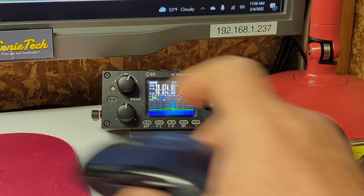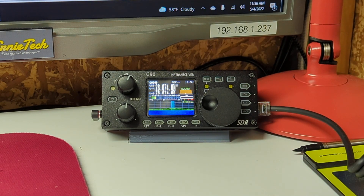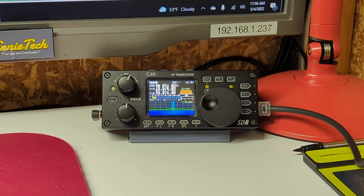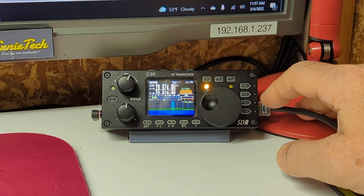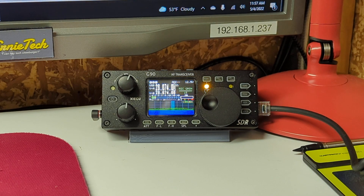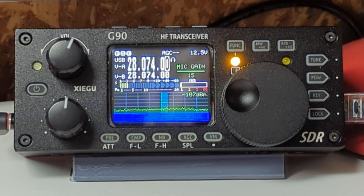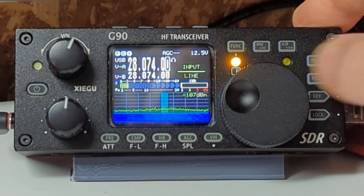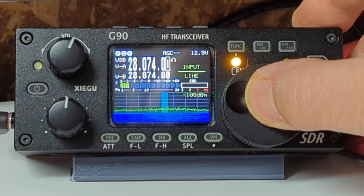All right, here's what we have to do. We have our little venerable G90 sitting in front of us right now. Two things to do on the G90. First of all, make sure that we're not accidentally on the microphone, because digital hates nothing more than the microphone. To do that, press the funk button until the light comes on — the little check engine light — and go over to the pow button. You can see the mic gain; press it one more time, the pow button. Make sure it says input line. If it's on input mic, switch it over to input line.